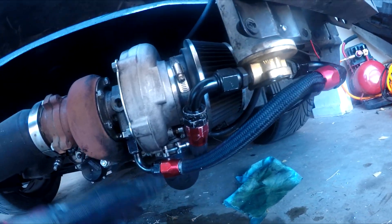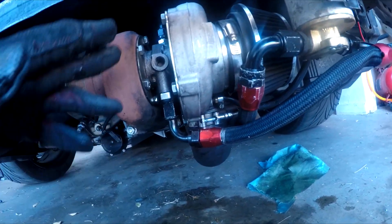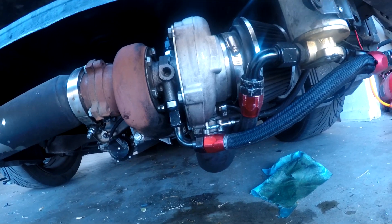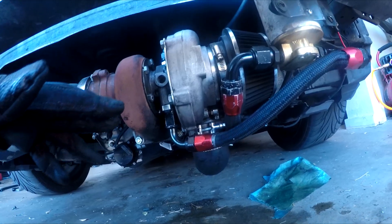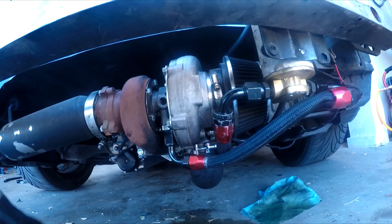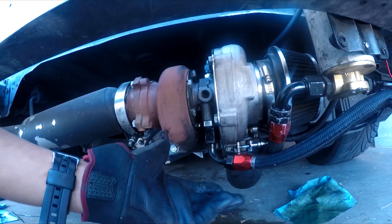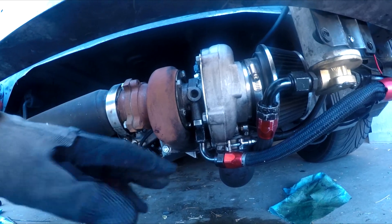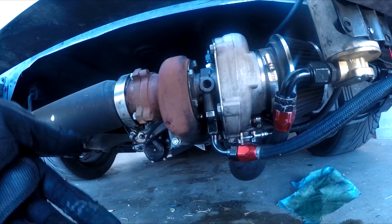I'm really hoping this helps because if not, I'm going to have to position the turbo higher in order for this to work, since I can't really move the pump any lower — it's about as low as it can go. I could maybe do a little oil sump here. A lot of rear mount setups do a little sump can with ventilation, and that also helps.